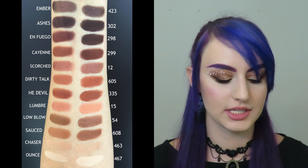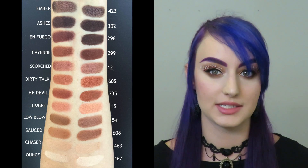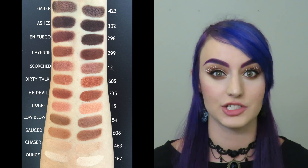On to Ashes — 302 was an amazing dupe for that one, a cool-toned brown that almost looks like it has a tiny bit of a plum tone to it. On to Ember: 423 was the closest dupe I could find, and they are very similar, but I do prefer Ember. There's an interesting shift to it — almost like a pinky, gold, bronze duochrome finish — whereas 423 does shine but doesn't have that shift.